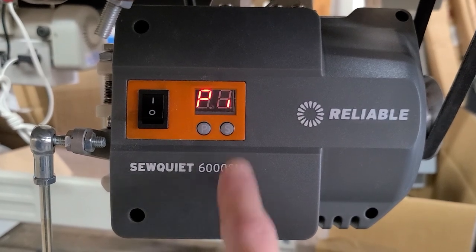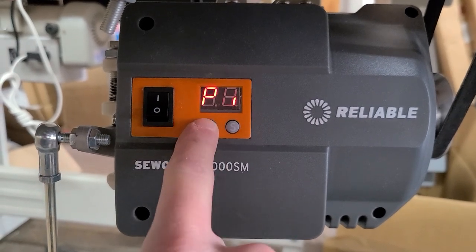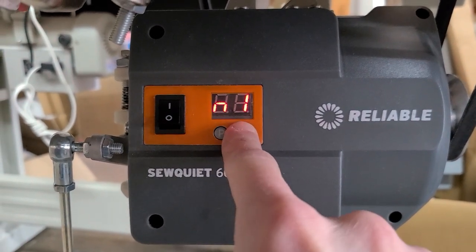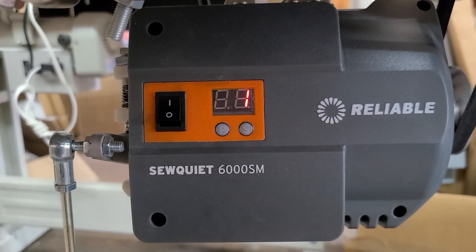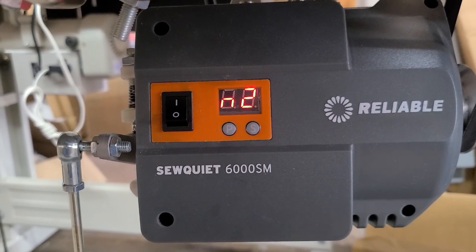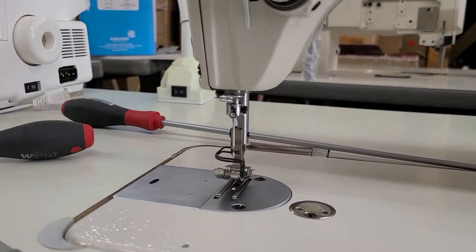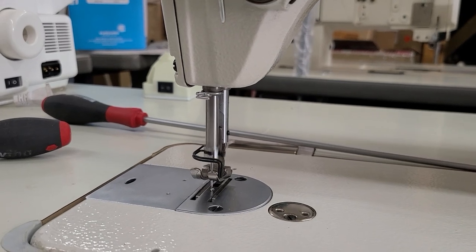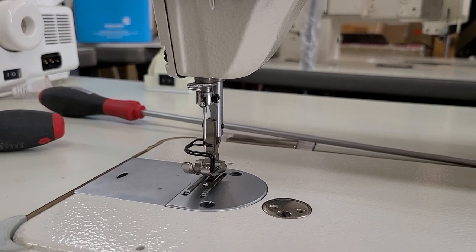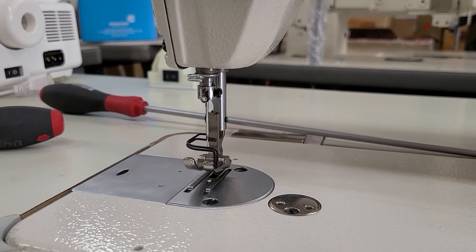So I'm going to engage the servo motor — just going to turn it on. I'm going to hit the P button two times until I see N1. Now at N1, I want to hit the S button two or three times until I see one. Then I'm going to hit the P button to lock that in place — you'll see N2. So now the synchronizer is engaged. If I come up to the needle here and push my pedal, I have it stopping in the up position all the time. If you want needle up the way I have mine, we're good to go.